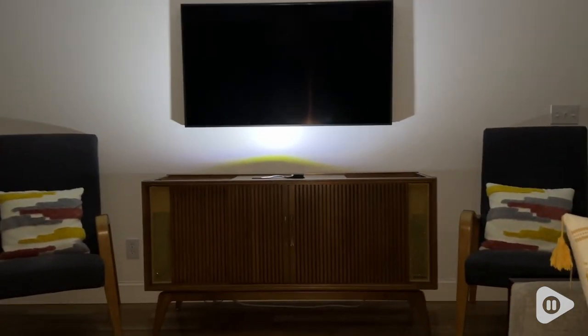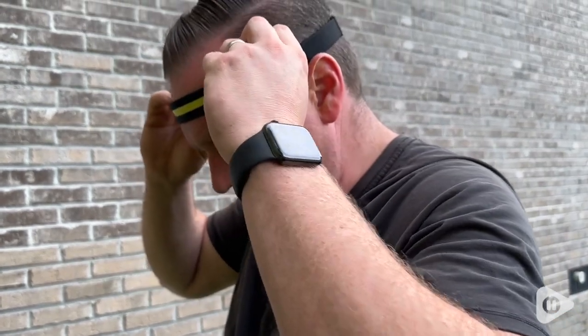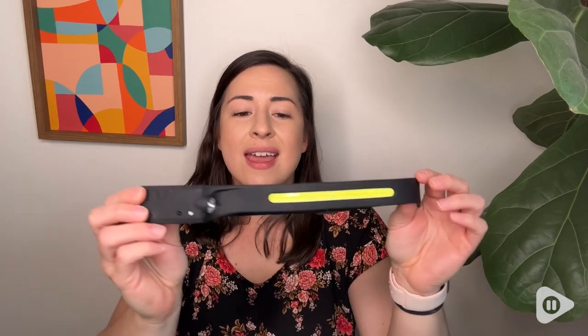They're awesome because they're rechargeable by USB, and they are super comfortable to wear — all around an incredible product to have. So if you're looking for an awesome headlamp that has different options for your light source, whether the mini flashlight on the side or the light bar on the front, it's adjustable, it's comfortable — this is the perfect headlamp. That's my point of view.